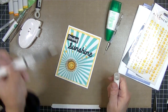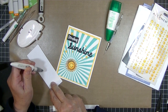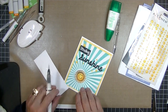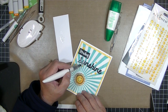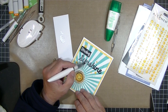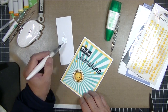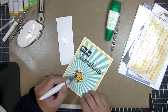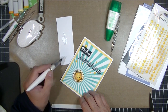The last thing I want to add is some sparkle. I've got this Nuvo Aqua Shimmer pen — I should have shaken it more. I'm squeezing it to get the shimmer to flow and just painting it onto the sunshine and the sun face. This card is going to have a lot of sparkle and a lot of shine because of that gloss on the texture paste. I will definitely be using this Ranger texture paste again — I like how flexible it is and how shiny it is. That completes this card.